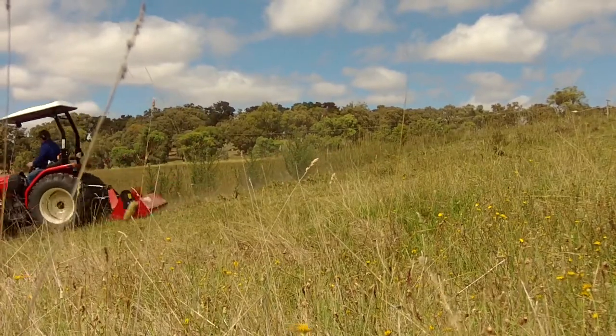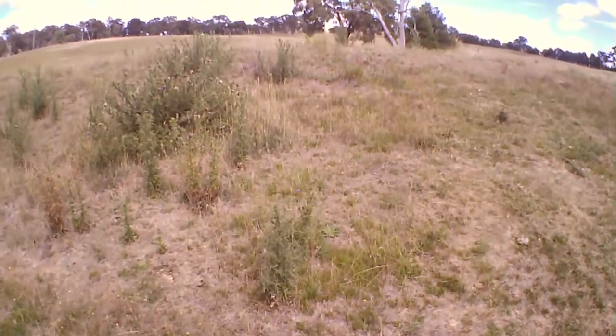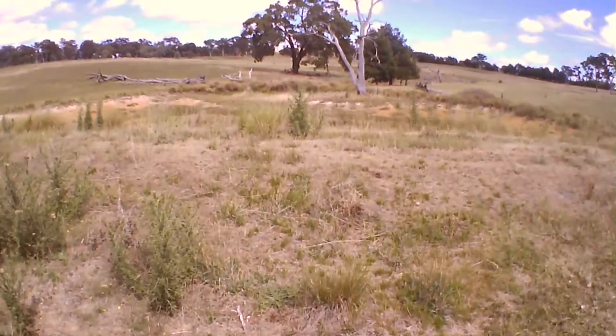Always, always reverse up the slope and work the implement down the slope. Never drive sideways across the slope, because you're just going to tip your tractor, and that's never pleasant.